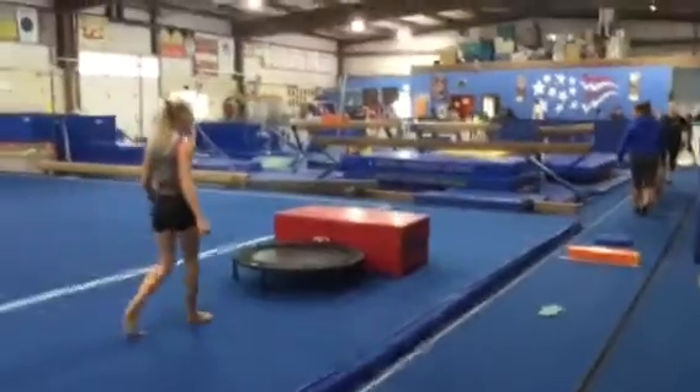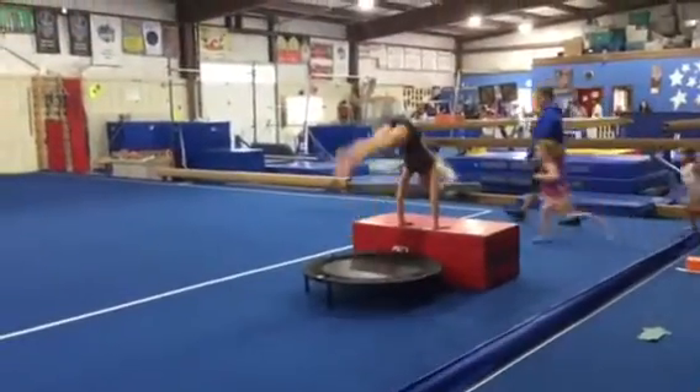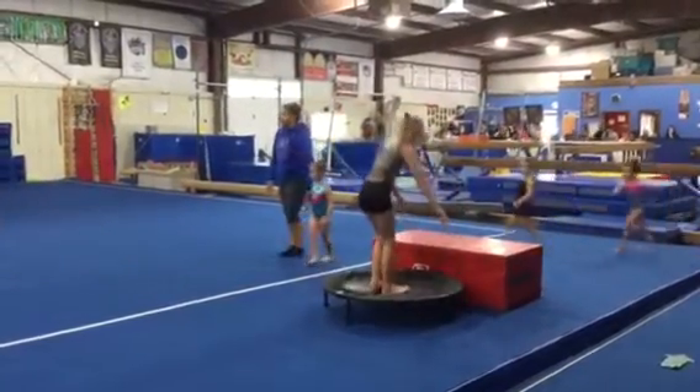Station number two, we're doing donkey kicks with the mini tramp. Feet together, flat hands on top of one of the blocks, and drive your heels with super straight legs to the ceiling. Try to do five and then switch with your partner.